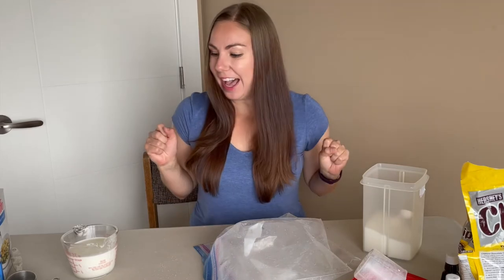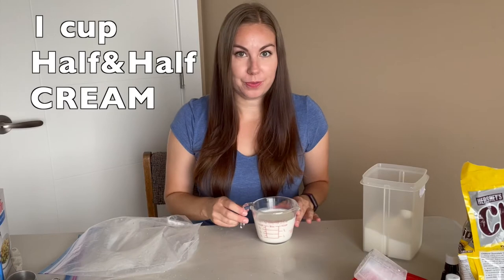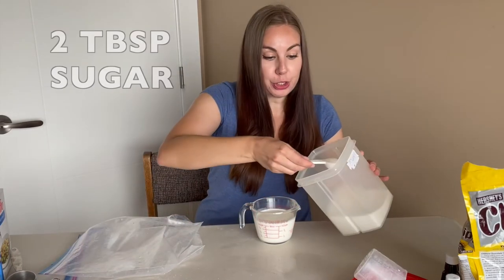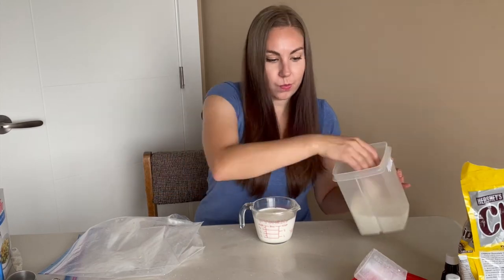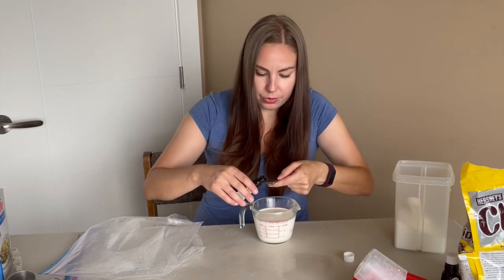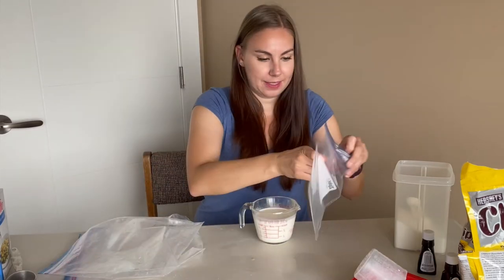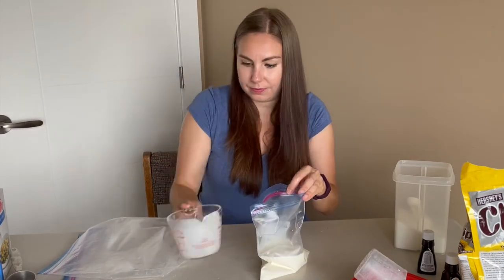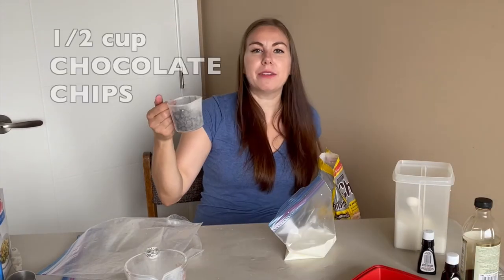For my last attempt at ice cream, I'm going to try a mint chocolate chip one. We have one cup of half and half cream, two tablespoons of sugar, a quarter teaspoon of peppermint, and I'm going to add some chocolate chips — about half a cup.